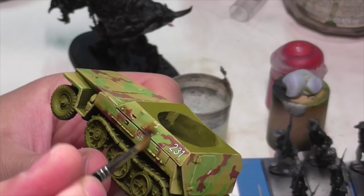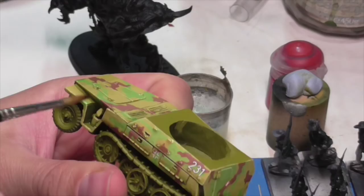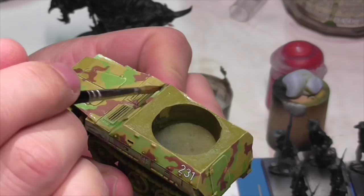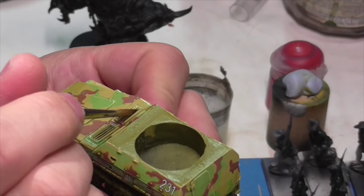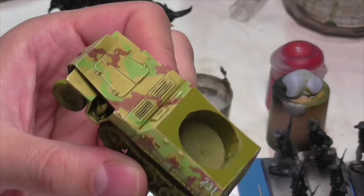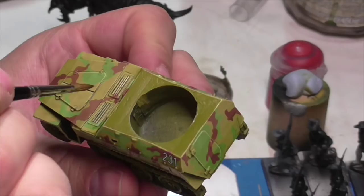Welcome back. This is part two in the series where Jasper shows you how to paint a 250/9 half-track. In last week's episode he painted the general body color, shaded it, and applied the camouflage. In this week's episode he'll be doing washing, weathering, distress work of that sort, and also finishing off the figure. If you missed last week's episode, the link is in the description below.